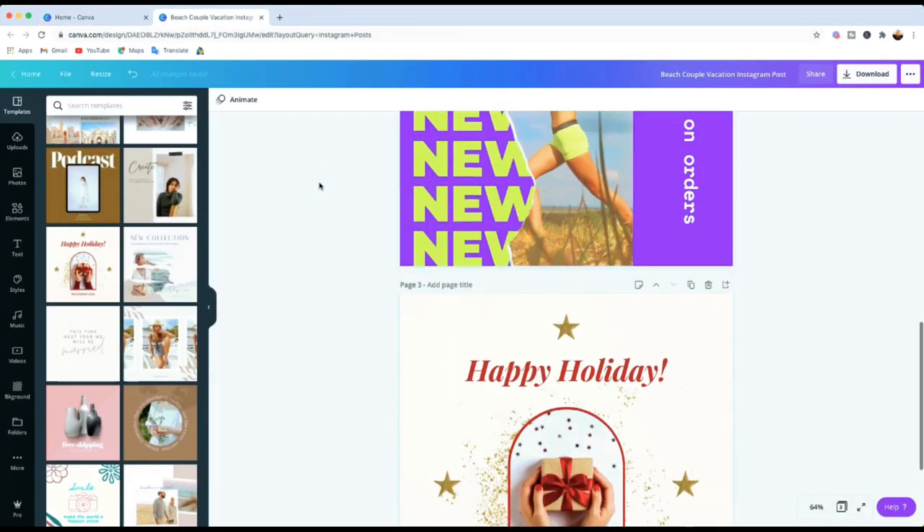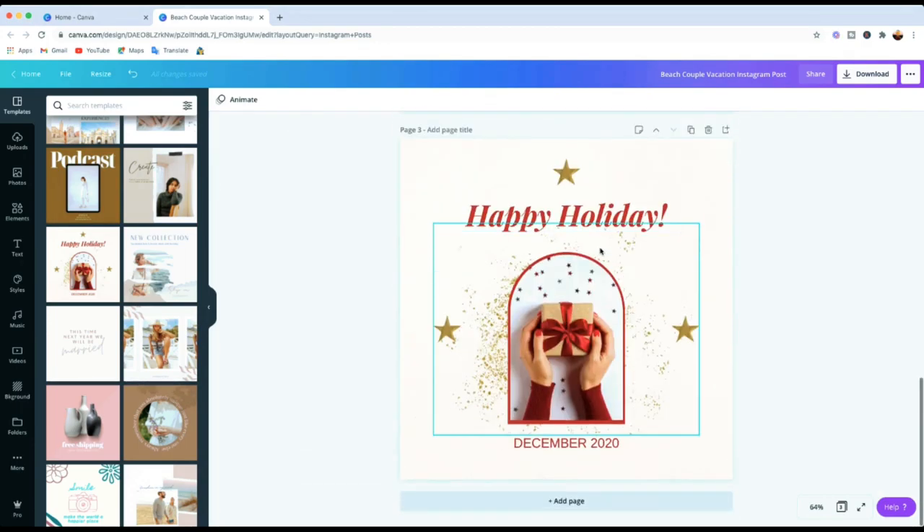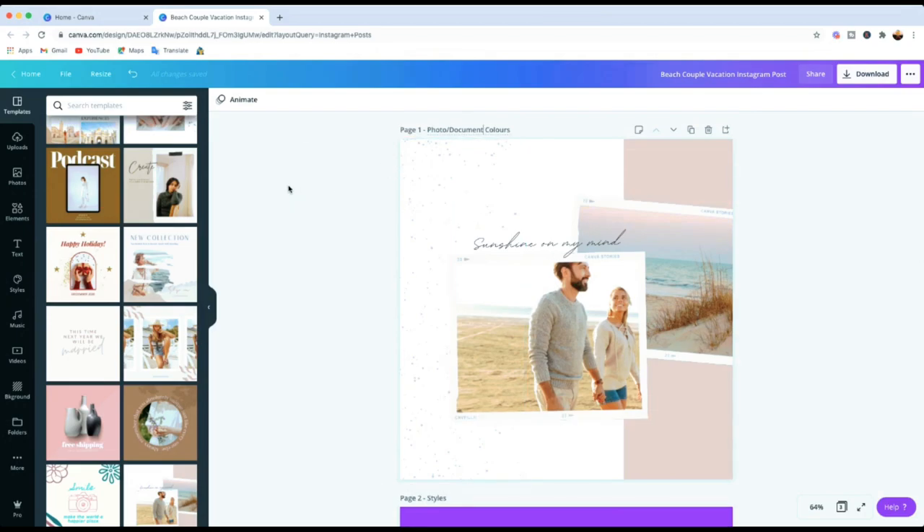I've got three templates selected to show you three different things. I'm going to work on this template to show you exactly what you can do. I selected this template because it's got more than three different elements, all with different colors. If you click onto the entire template, you'll see on the top left corner there is a color square box — that's telling you the main color of the template.